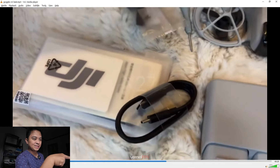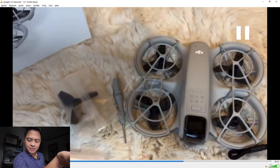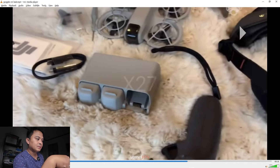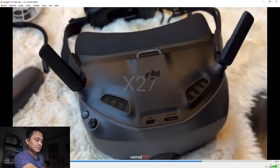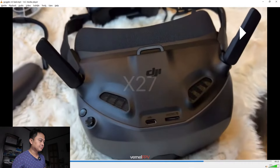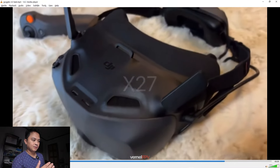These are the things that you will receive — just like the Fly More Combo of the DJI Neo: microSD slot, Type-C. Basically this is very similar to the Goggles 3 but on a bigger frame.